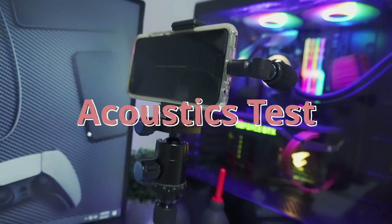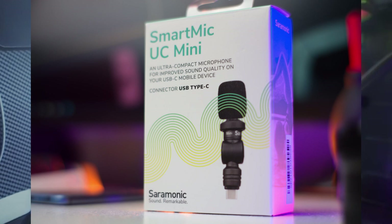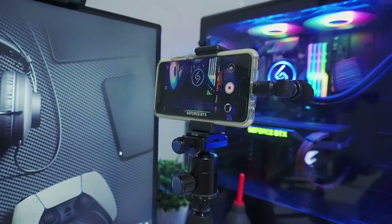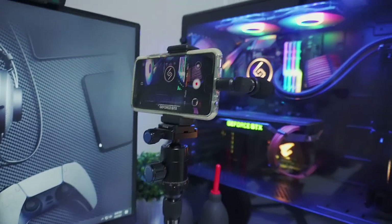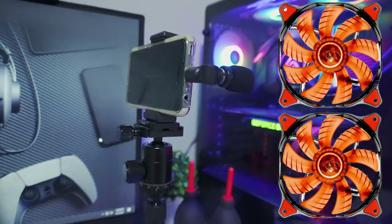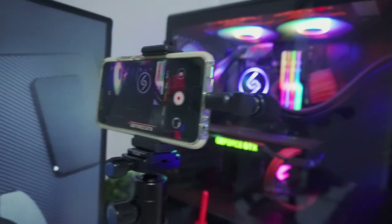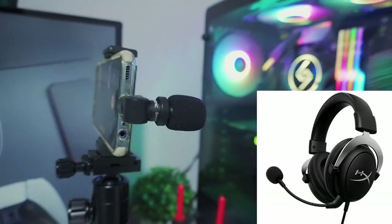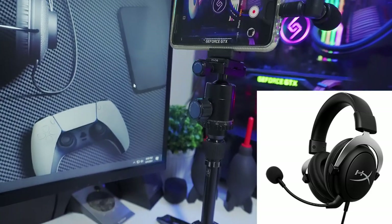Let's do an acoustics test. I'll be using my phone plus the Saramonic SmartMic Mini, an external microphone, to capture the sound profile of each cooler inside my Phanteks P400 tempered glass case. I've added two 140mm Cougar Dual-X fans for intake on the NH-U12A system to simulate a real-world setup. I highly suggest you use headphones so you can hear the differences in the sound profile and noise level of the two coolers.